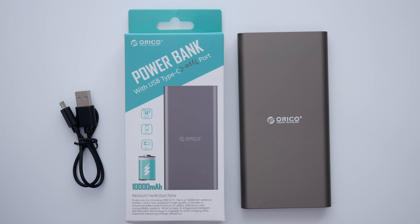Hi everyone, this is Dave and what I've got here is an Orico power bank. Power banks are very useful devices — if you're out and about and your smartphone runs out of power, or indeed your tablet, something like a satellite navigation system, or even a compact camera that charges via USB, this will come in very, very handy.